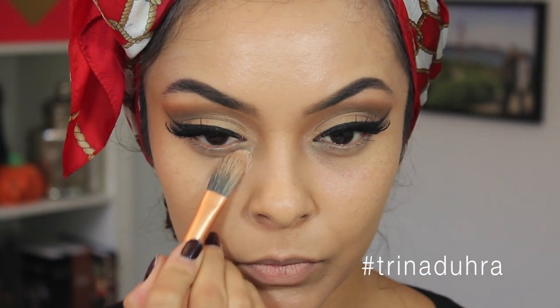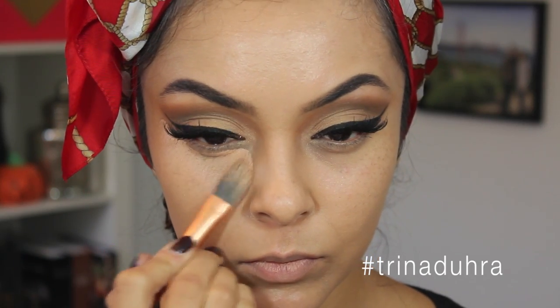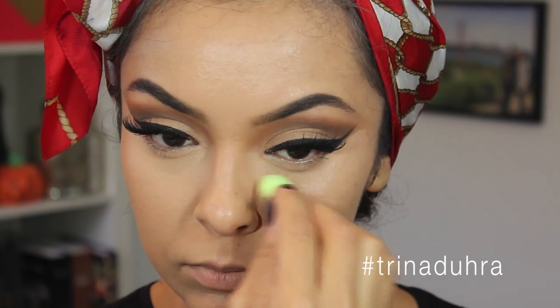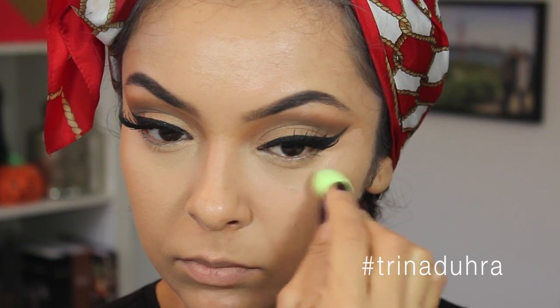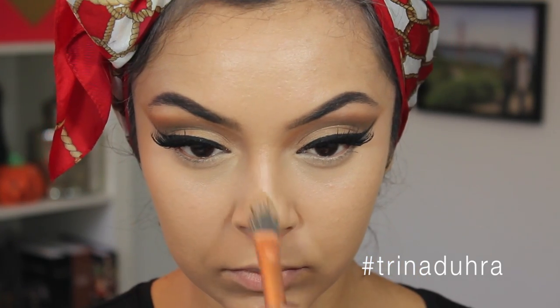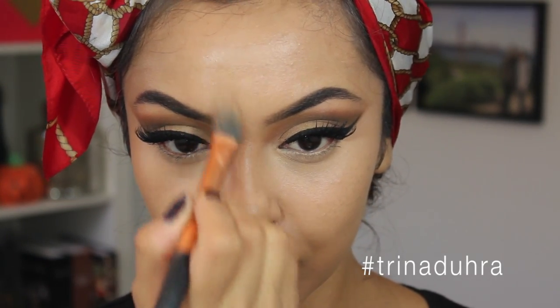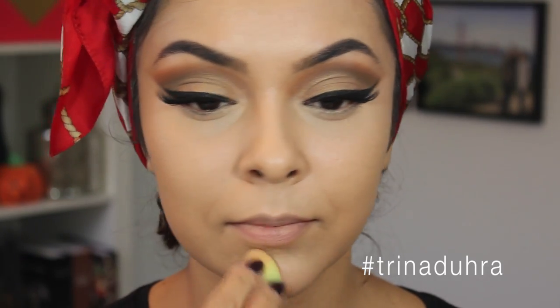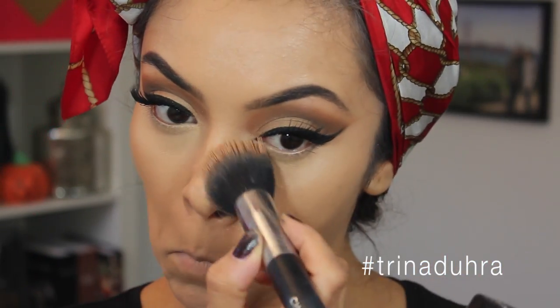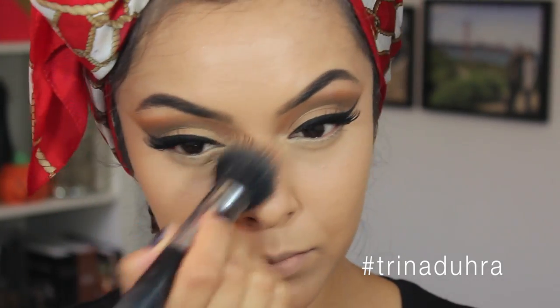Then I went in with my Kevin Aucoin Skin Enhancer and applied that underneath the eyes to conceal and brighten, and then blended it in with this cute mini beauty blender — I love this little thing. I also used the Skin Enhancer along the bridge of the nose, underneath the nose, the chin, and forehead. To set everything, I used the MAC Mineralize Skin Finish in Medium Plus and went over the whole face.